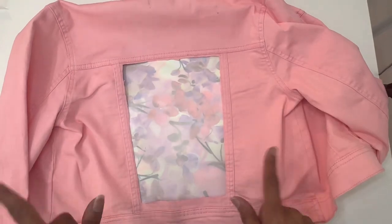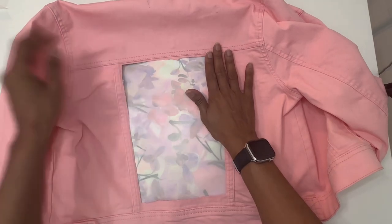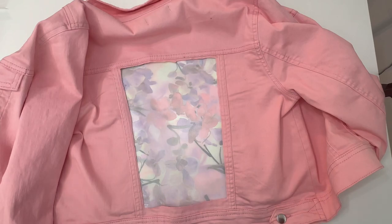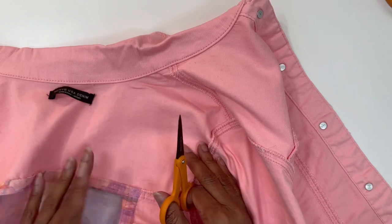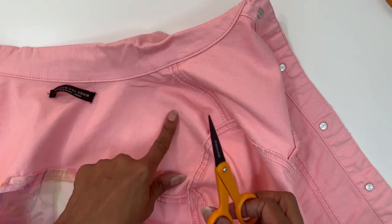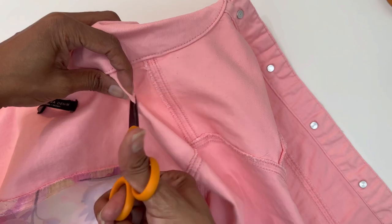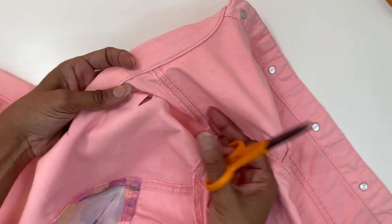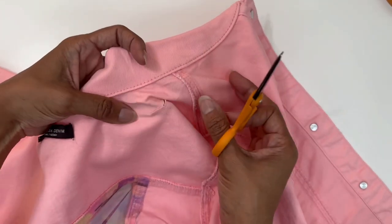So I have one panel down and many more to go. I'm going to knock this out and come back once everything is finished, and I'll do a quick try-on. One quick tip: if you're worried about cutting your fabric when you do that first snip to start cutting out the denim, you can always snip your denim ahead of time — then you'll already have that hole there. I'll see you in a second.